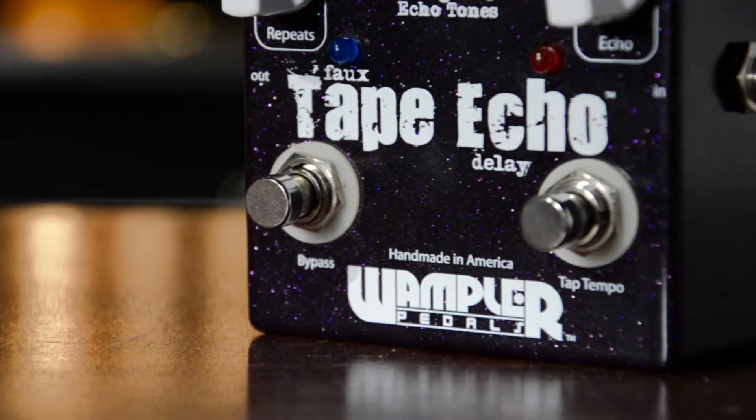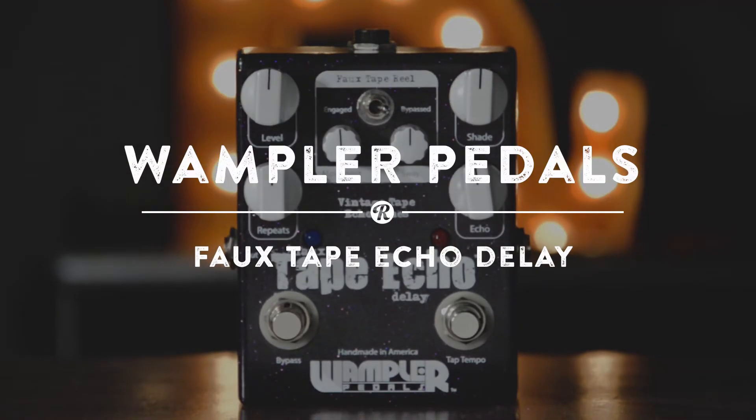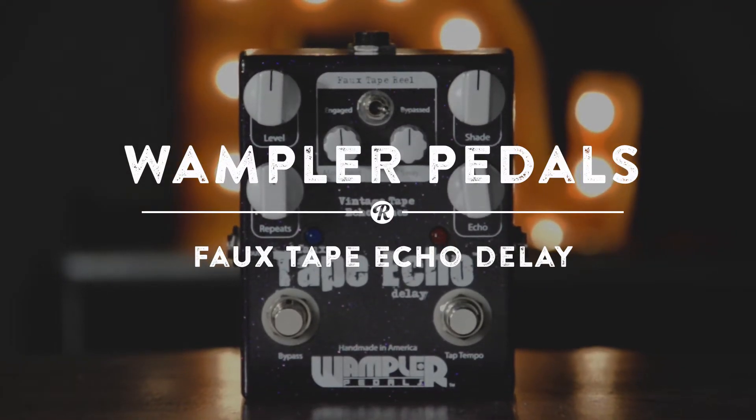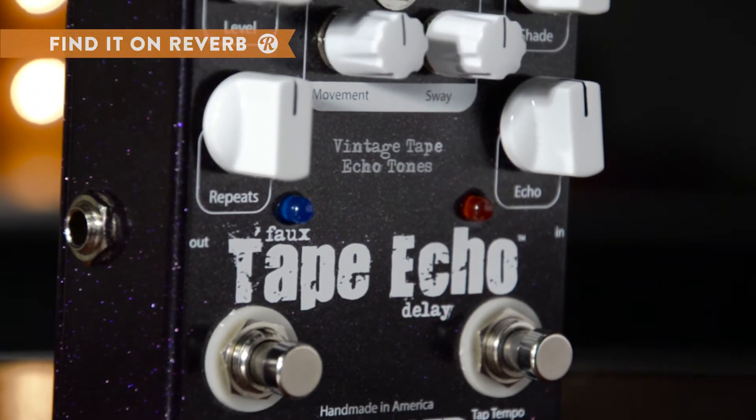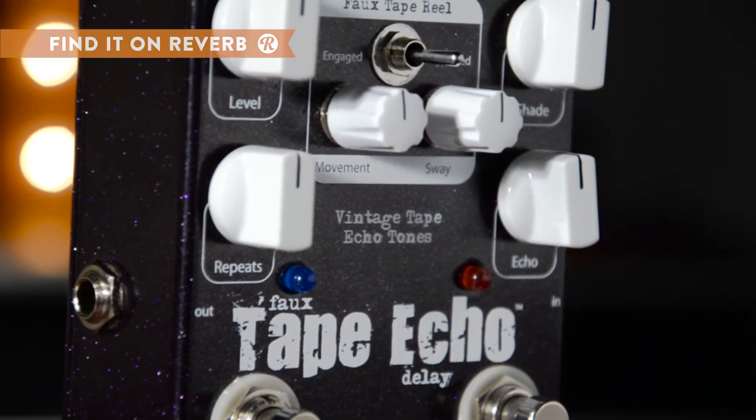Pairing analog components with a digital delay line, the Faux Tape Echo summons coveted tape delayed deterioration through its hand-picked PT-2399 circuits, while retaining the clarity and articulation of a digital delay.